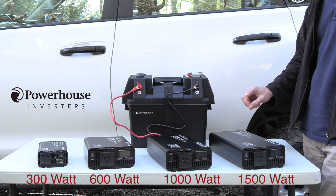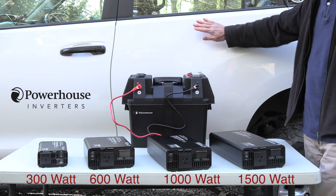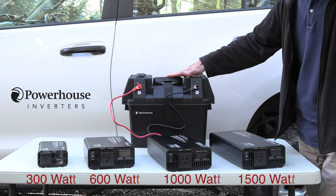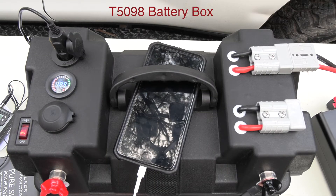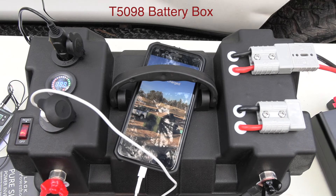Now an inverter converts your 12 volt DC — which may be in your car, four-wheel drive, your camper, or even a battery box like this Powerhouse unit here — and converts your 12 volts into a power socket like you'd find normally in your home.